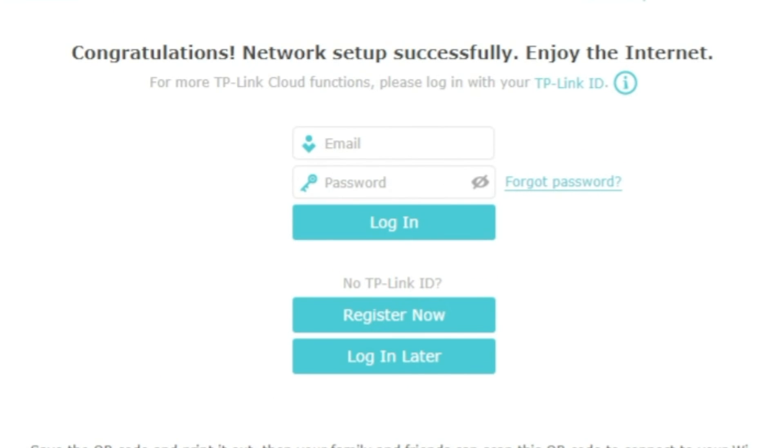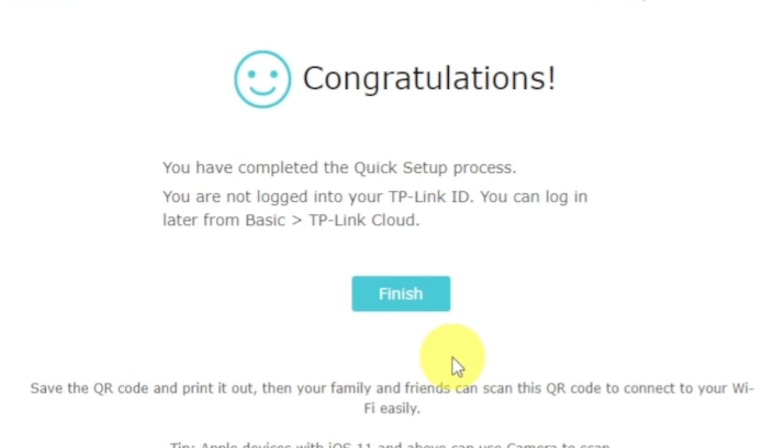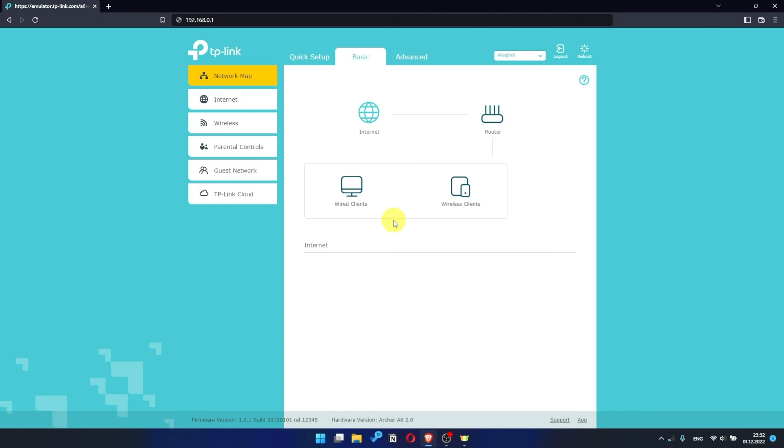On this page, you can configure TP-Link cloud service. Do not touch anything here — just click the login later button. Great — you have completed the quick setup process. Click finish and after a couple of minutes check your internet connection. Just google something.